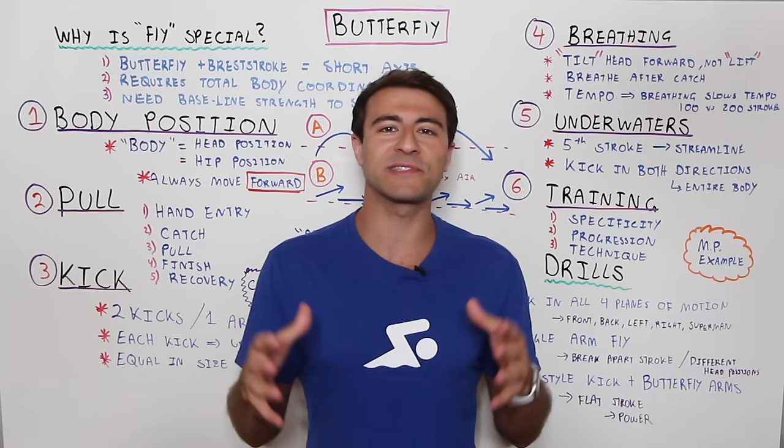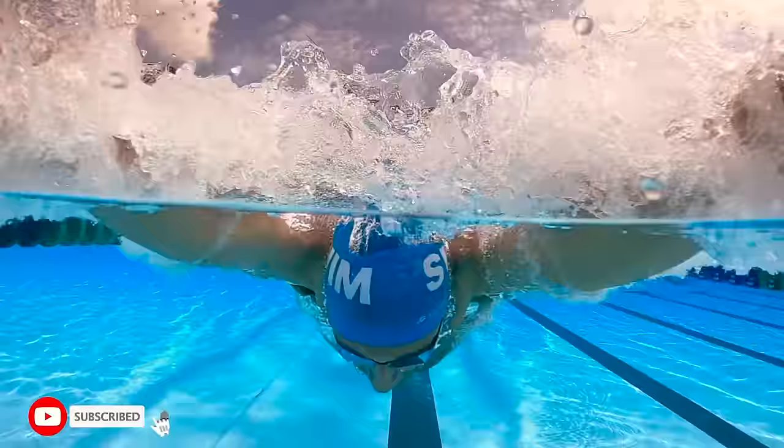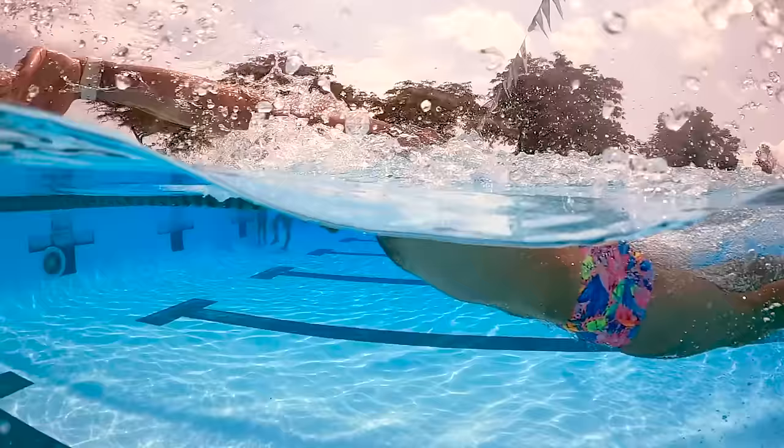If you're new to the channel, welcome. My name is Faris Sabati, I'm the co-founder and CEO of MySwimPro, and we help swimmers all over the world improve their performance and health both in and out of the water. If you're looking to take your swimming to the next level and swim faster and smarter than ever before, you've come to the right place. Make sure you subscribe to the channel and like this video.